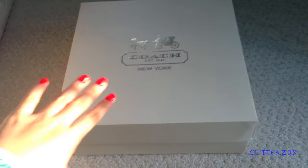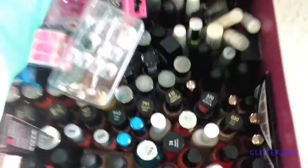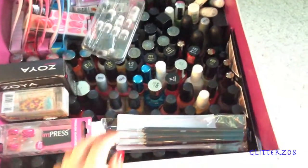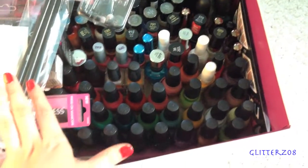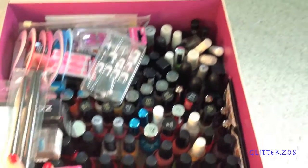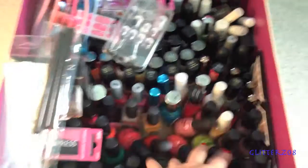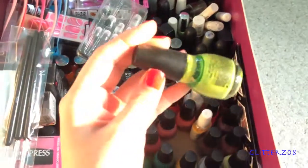First on my agenda is my nail polish, and this is what I store my nail polish in — it's a Coach box that I got when I bought a handbag. Right now it's not dramatically crazy, but I do have a lot of nail polish and a lot of it is dried out or starting to thin, so I'm going to test and see which ones are completely unusable and set them aside to throw away.